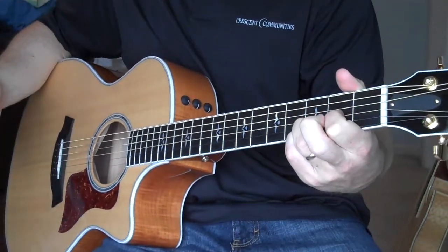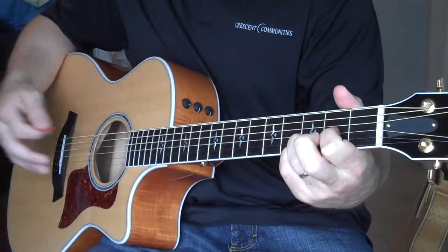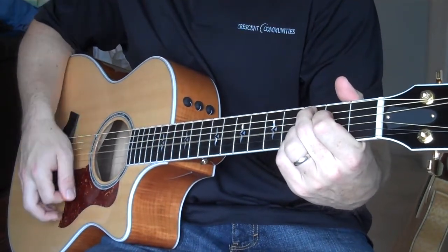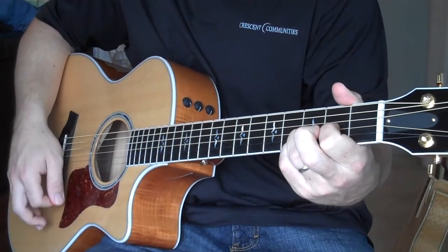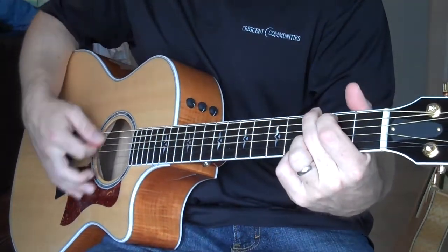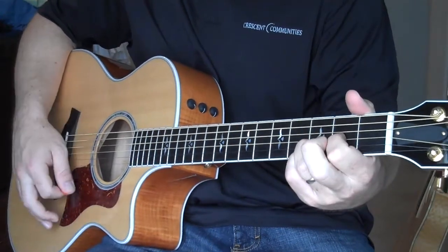For example, on Chris Tomlin's 'Holy is the Lord,' it starts out — and you can see the first part of that song uses the G, the C, and then the D.